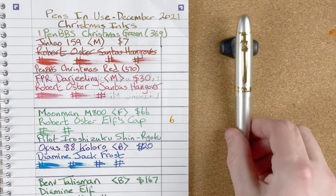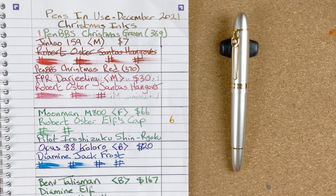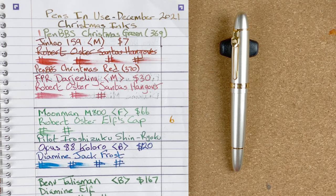Position five for this month goes to the Jin Hao 159. Another nice looking pen — it's a nice hefty pen, you can really feel it in your hands. But it's another one where I was getting some issues with the way it was writing. At the start of the month I had PenBBS Christmas Red. I was getting a problem where it would write about half a page then stop, and to get it going again I'd have to prime the feed. This ink has shimmer in it so I was putting it down to that. I then changed to PenBBS Christmas Green, but to be honest it didn't seem to make much difference. I was still getting the problems.